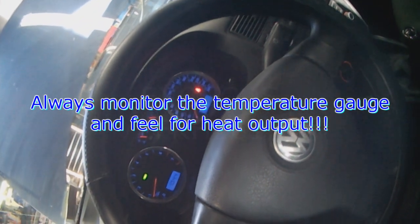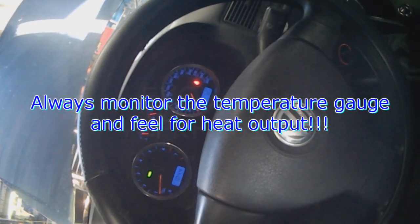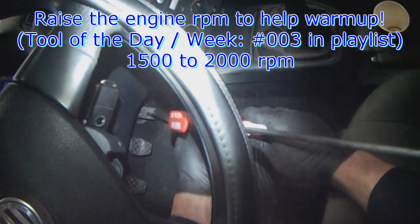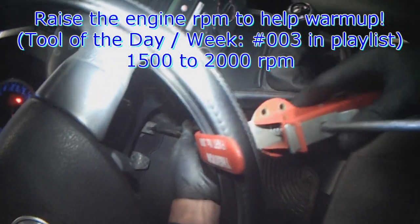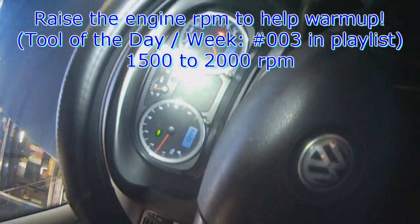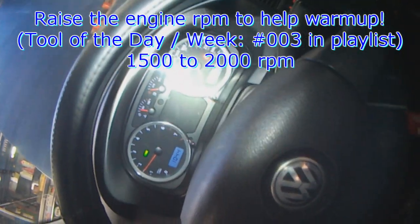The level is staying steady now and we still have good flow. You can put the cap on at this point. To make it easy to turn the cap, I put a bit of silicone compound on there. Always monitor the temperature gauge — you want to make sure it doesn't go past the middle point. Also monitor heat; I'm feeling a little bit already. Raise the engine RPM a little bit, to about 1500 to 2000 RPM, to help speed up the warm-up process.